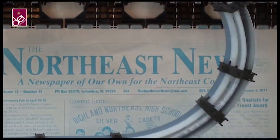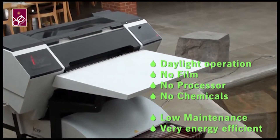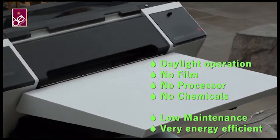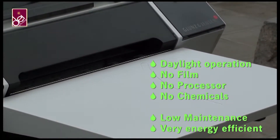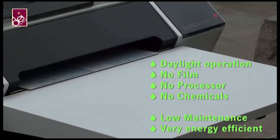The Newsrider is ideal for all small and medium format newspapers. It helps eliminate film, processes, and chemicals. It eliminates your chemistry disposal costs. It's extremely low-maintenance and very energy efficient.